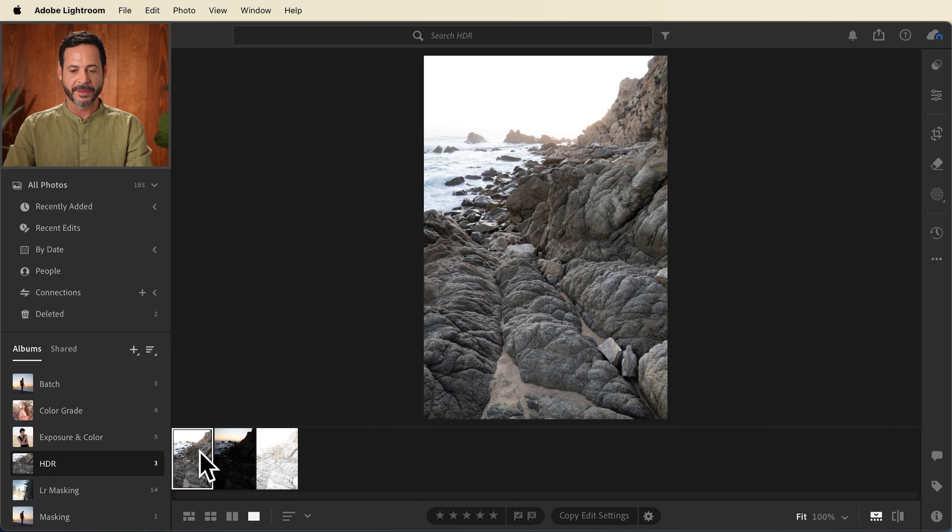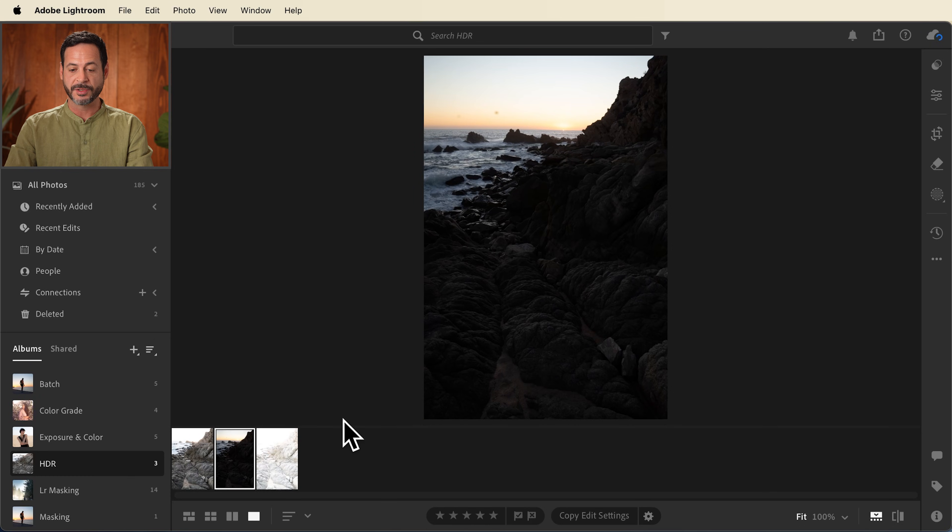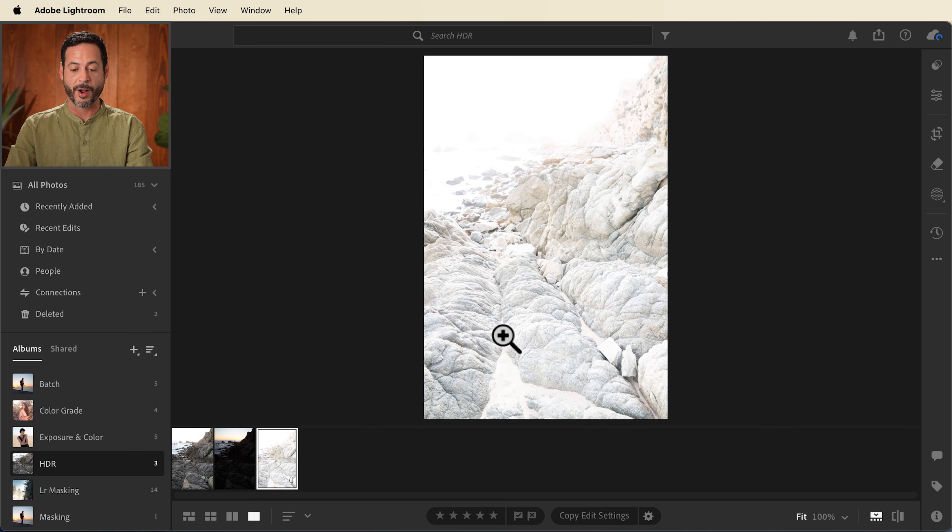We're starting off with this landscape photograph. I photographed this at sunset, and you can see it's a little bit difficult to get the proper exposure. In this case, we have an exposure of our rocks. In the next image, this is exposed darker — I have a lot more detail in the sky. And in the next image, I have a lot of detail here in the rocks.